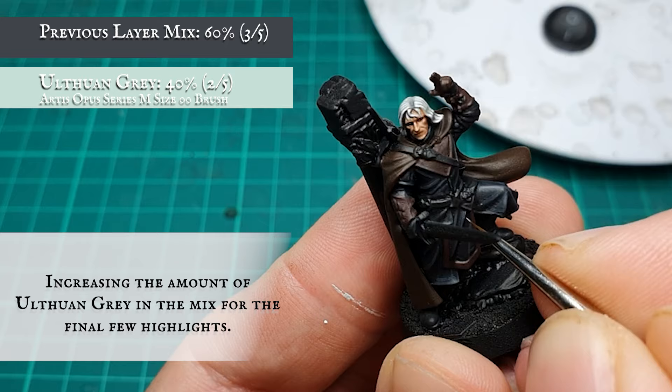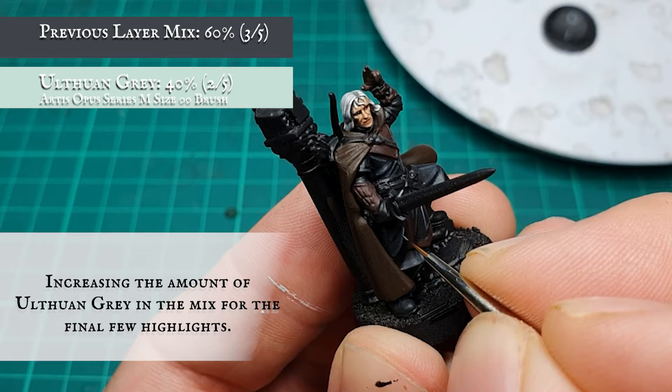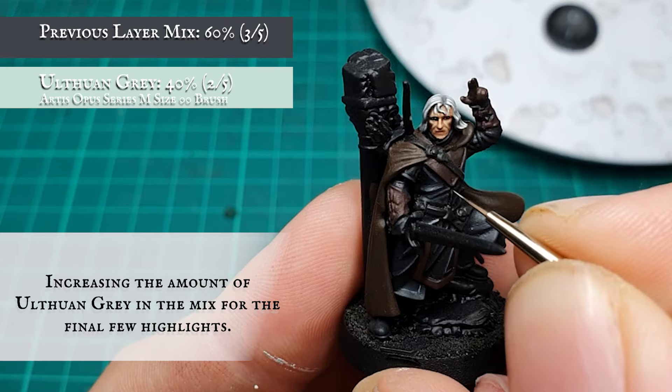Continue adding small amounts of Ulthuan Grey into the mix for the final few highlight stages. Your final mix should be an approximate 3-to-2 ratio split in favour of the layering mixture.